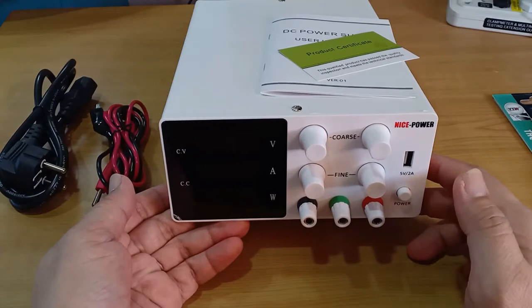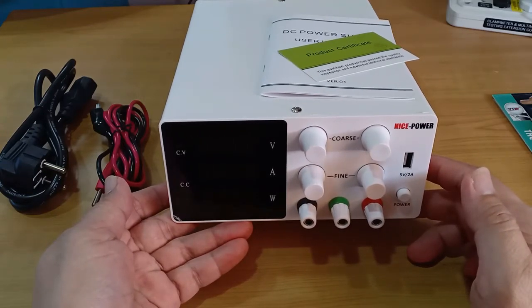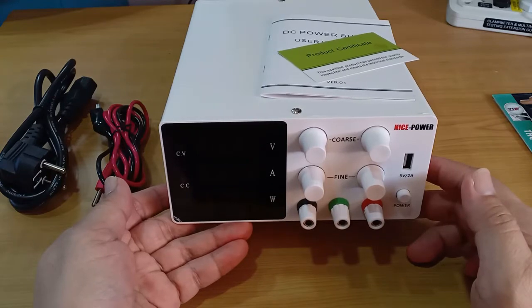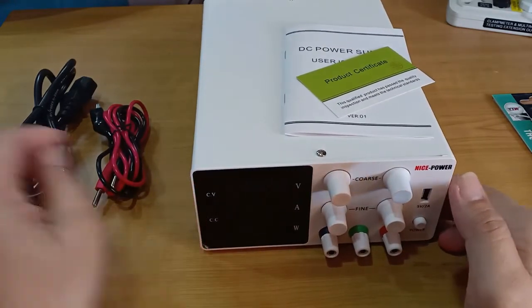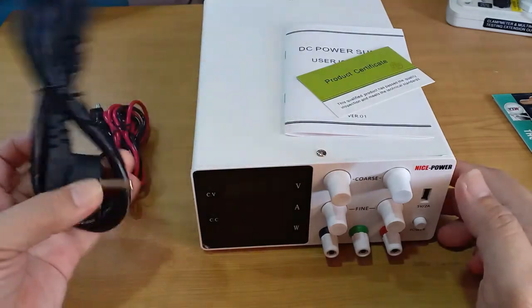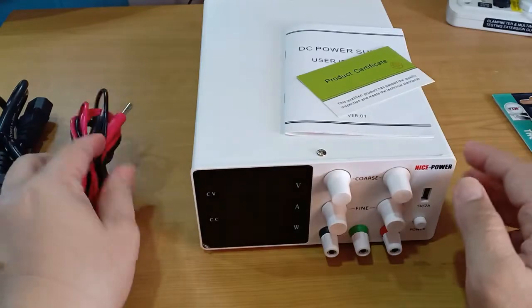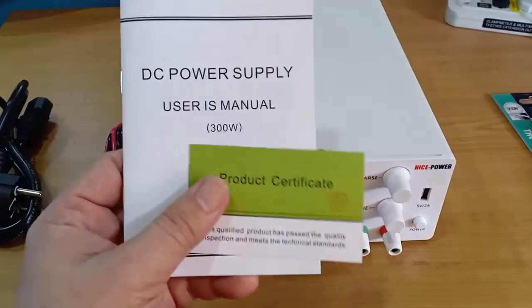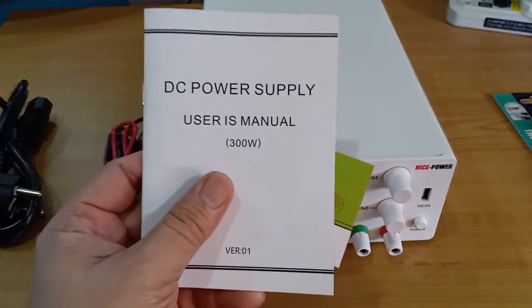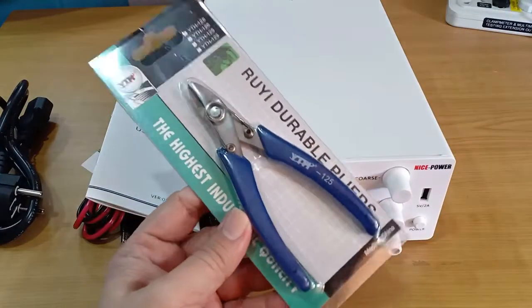Hello, everyone. This is a DC-regulated adjustable power supply from Nice Power, unit model SPS W605. It arrived complete with a 120mm power cord, a pair of test leads with alligator clips, product certificate, and user's manual.